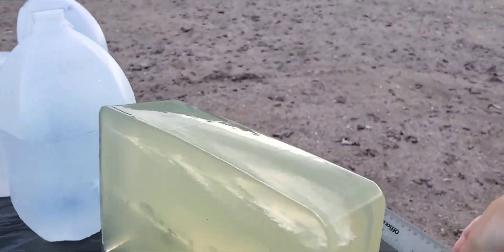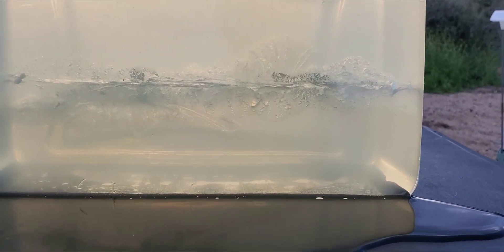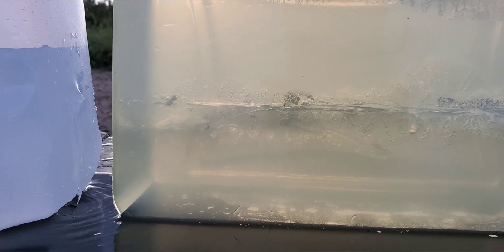Looks like a pretty good star pattern on that. Let's check it out from the side. Check that out — that's awesome looking. So it looks like about a quarter inch in it started expanding. Do have quite a few fragments in there, but it is a pretty big stretch cavity all the way through.